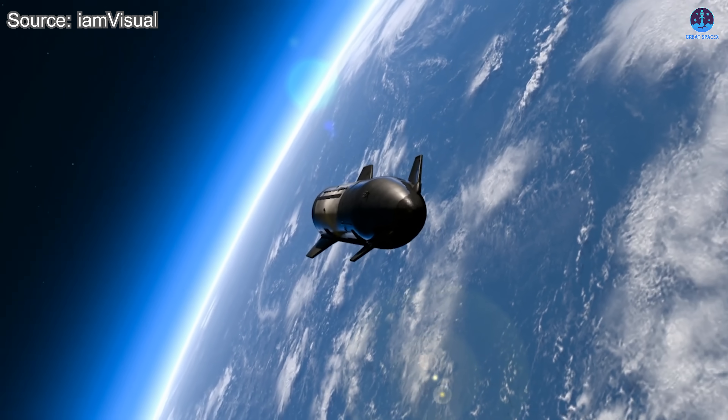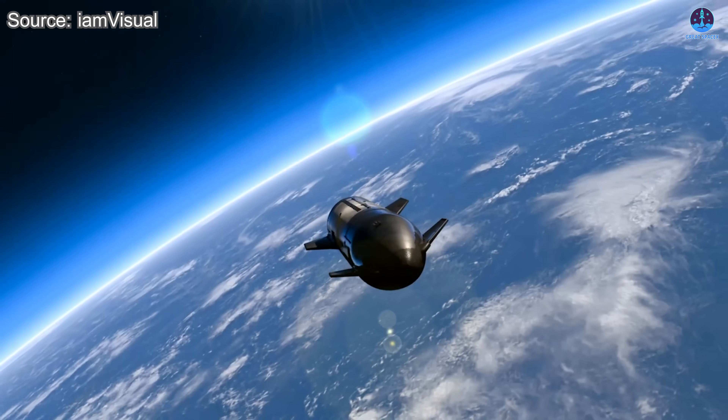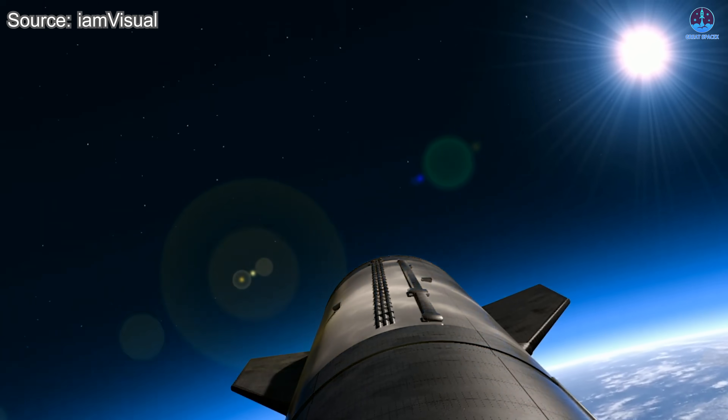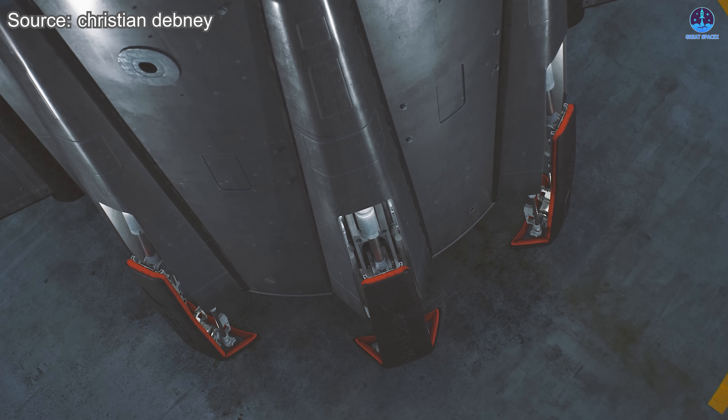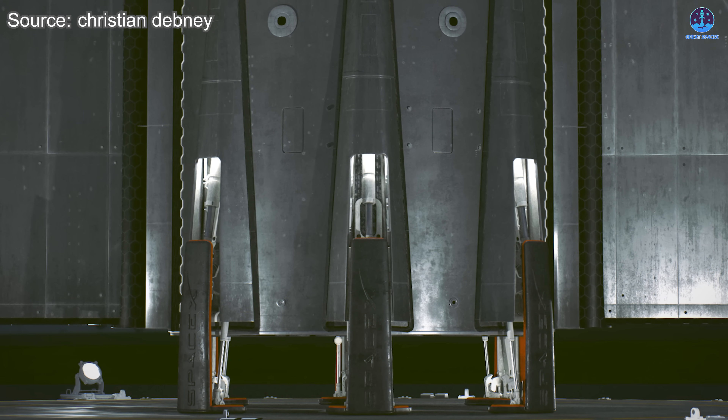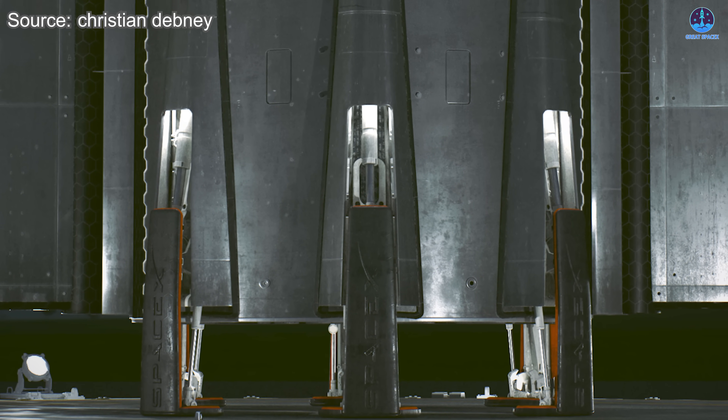During flight, these legs would remain folded neatly inside the vehicle. As the vehicle approaches the drone ship, the legs would deploy to ensure balance and stability. The legs would likely remain extended during transport unless SpaceX chooses horizontal transport, as suggested in some earlier concepts.